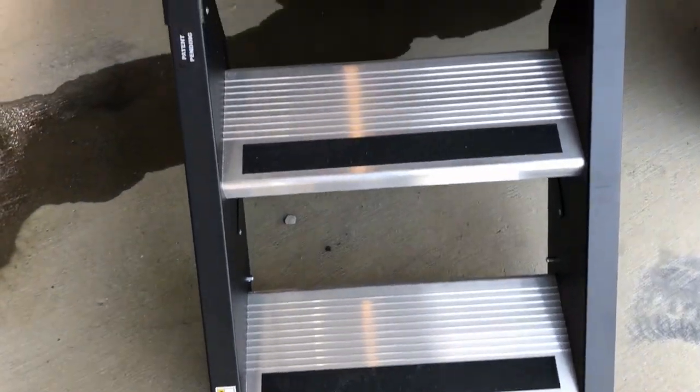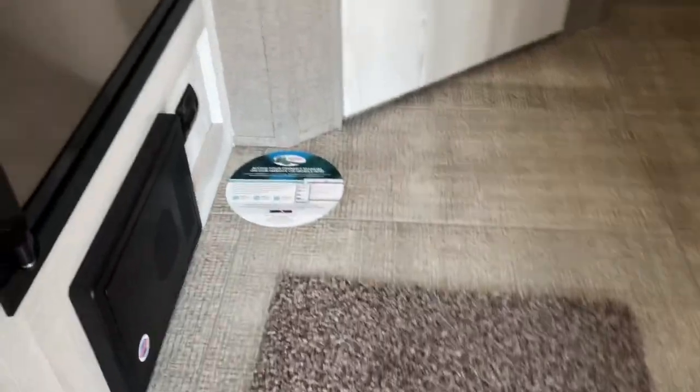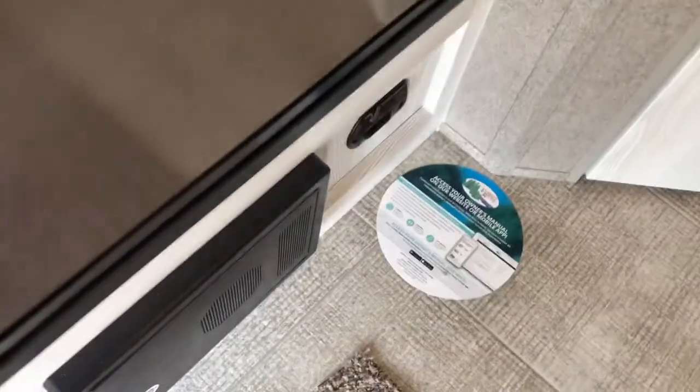Let's go inside this trailer. There's the LP detector, fuse box, refrigerator, and convection microwave.